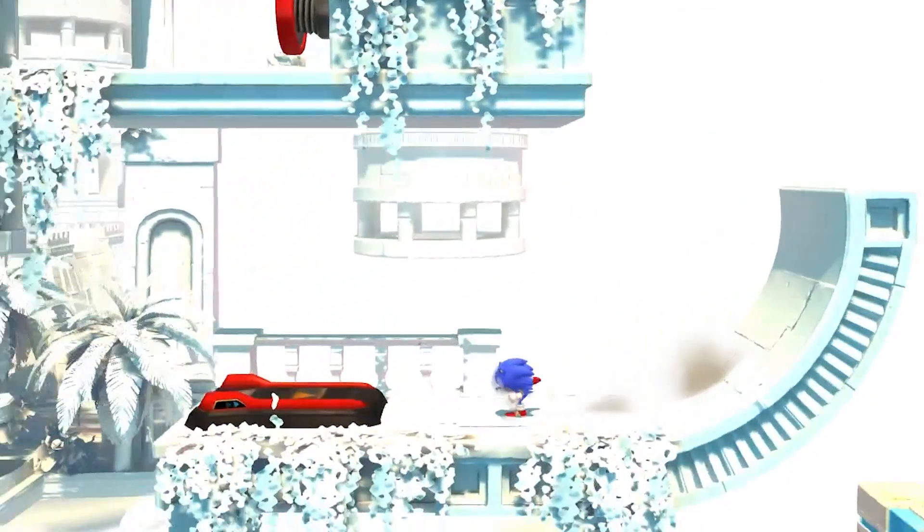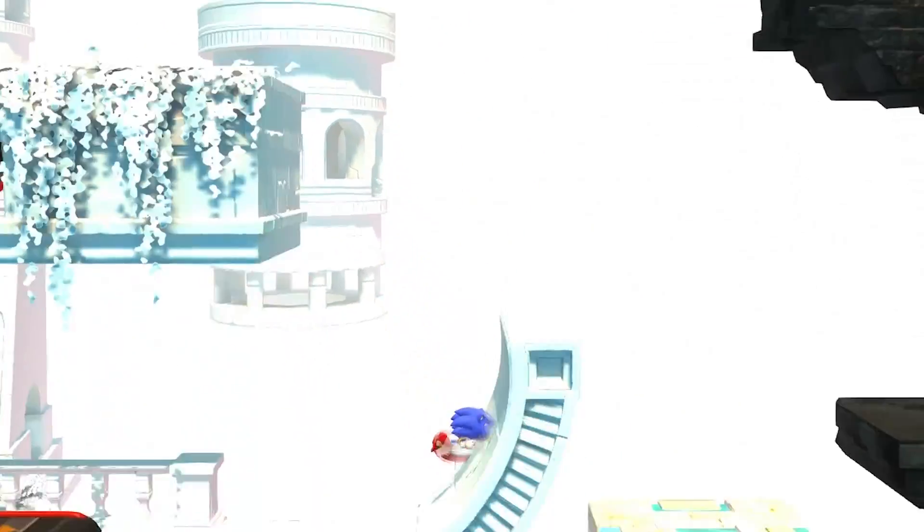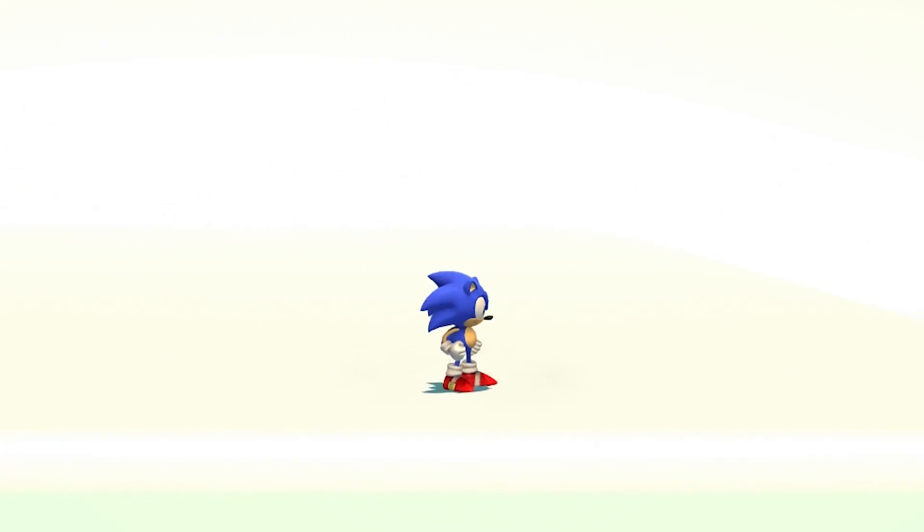It's kind of neat also how if Sonic goes airborne when he's running at full speed, he just keeps running mid-air. I like that. Alright, enough on him.